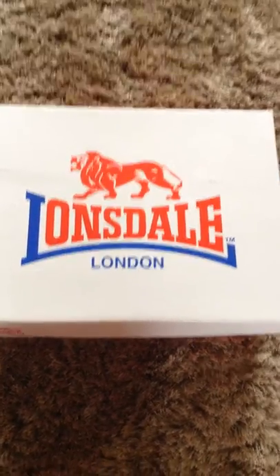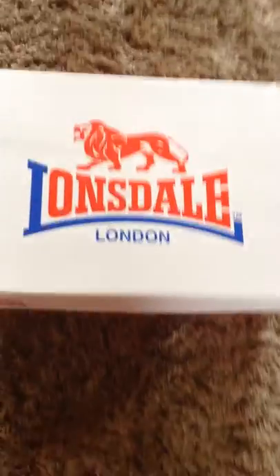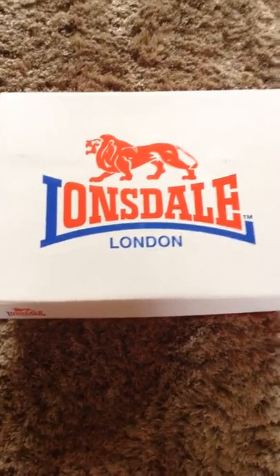Hey YouTube, what's going on? It's 123Hero and today I'm back with another MMA video, and today I'm just going to be reviewing my boxing boots by Lonsdale.